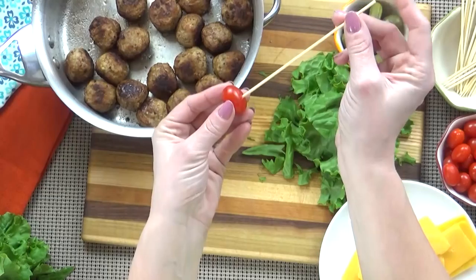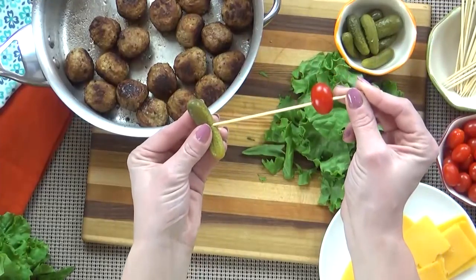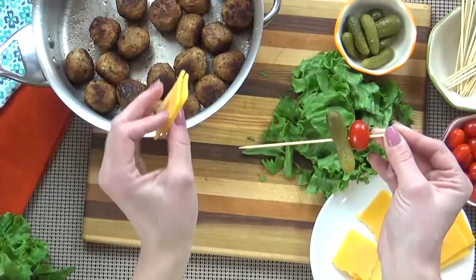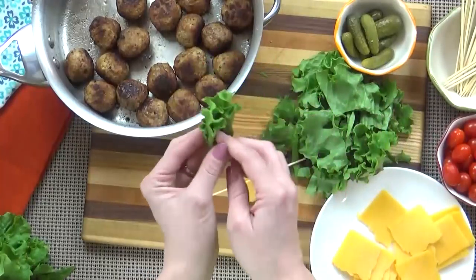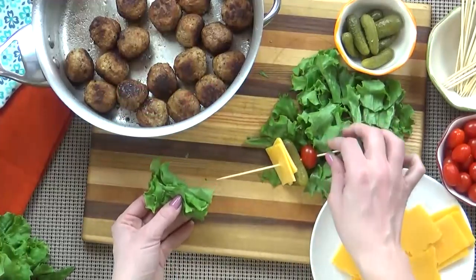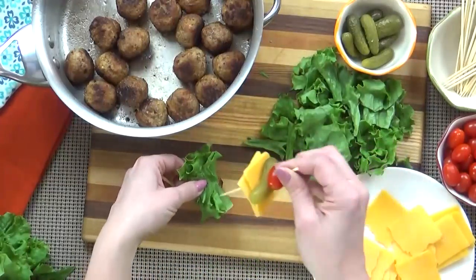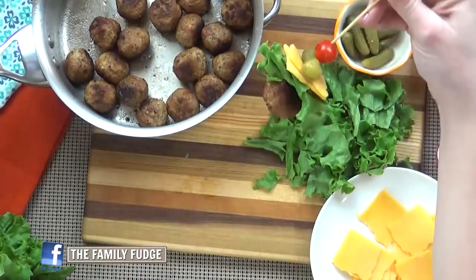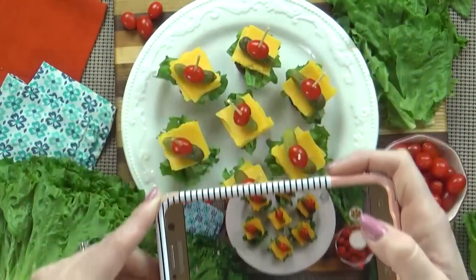I'm going to build these in reverse. I'll start with my cherry tomato, then add my baby pickle — these are dill pickles because that's what I prefer, but you can use any you like. Next, I'm going to add my cheese — I'm taking two squares of cheese just so it's a little more substantial on the skewer. Then I add lettuce, and lastly, the meatball. The meatballs are still warm so you could serve this warm, or room temperature is just fine too. These would be excellent served with a fry sauce — just a little bit of ketchup and mayonnaise, a little bit of pickle juice, mixed together. It makes a really good dipping sauce.